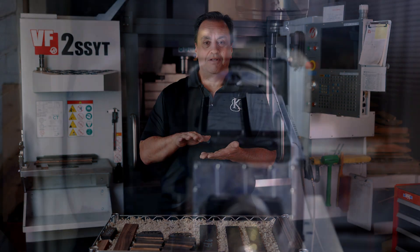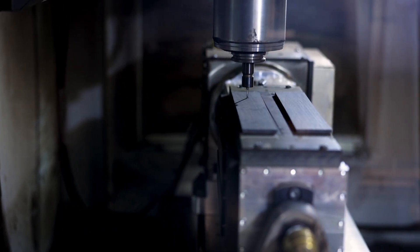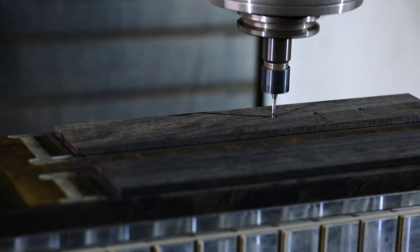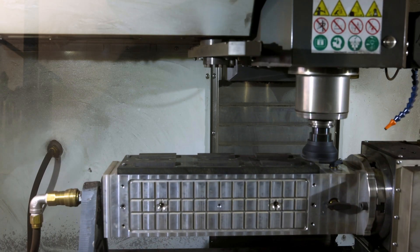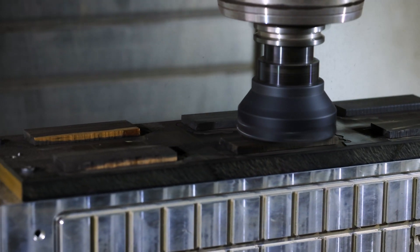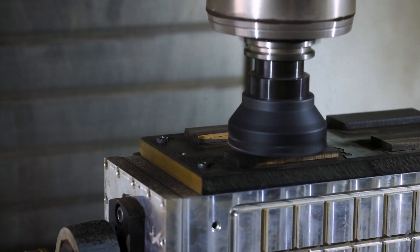What does that mean? Well, the table can move forward, back, left and right; the whole head of the machine can move up and down; and the table can turn completely in a 360-degree angle. By doing this, it allows us to gain access to the work pieces and really cut to a level of precision that was unattainable to us.